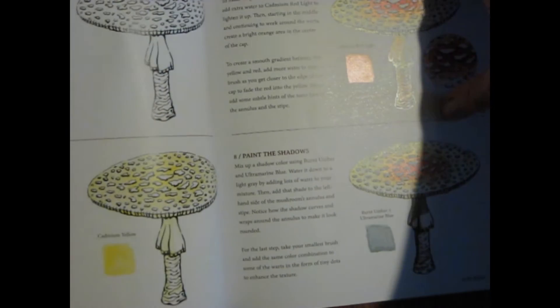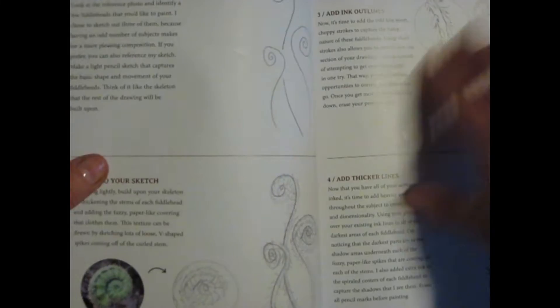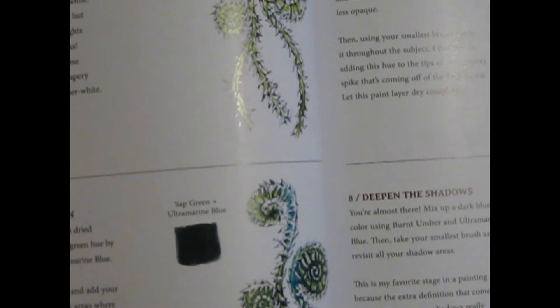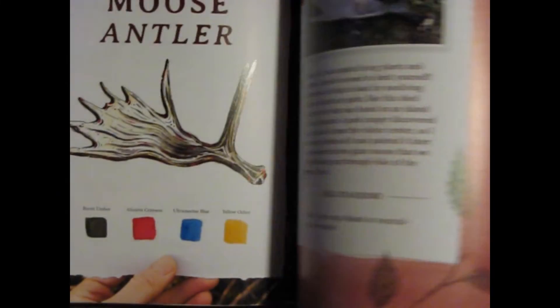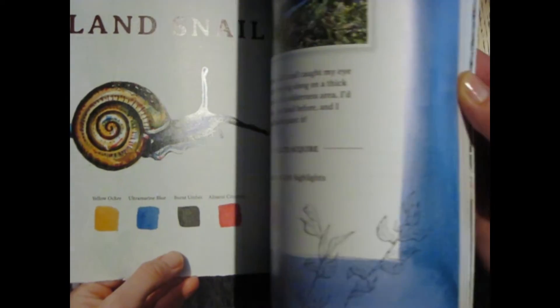The different subject matter is nice — it's interesting and varied. She's got a moose antler, a frog, an owl, a little snail, and a lot of different things in nature. Each one follows the same format, which is consistent and easy to follow.